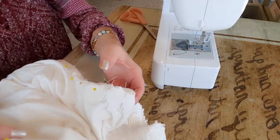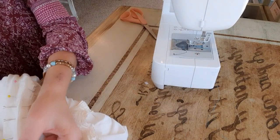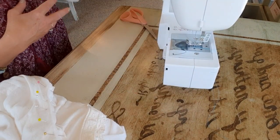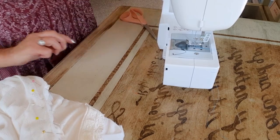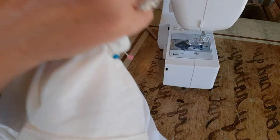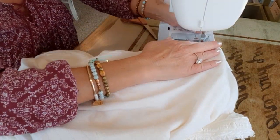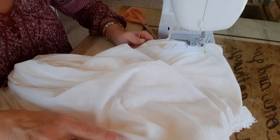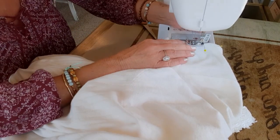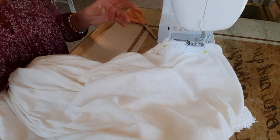Now I have both armholes pinned and I'll bring it to my machine. I'll remove the front plate and just stick this in there. That's why I pinned on the outside, so I can remove the pins as I go, and I'll do about a quarter inch seam allowance with a fairly small straight stitch.